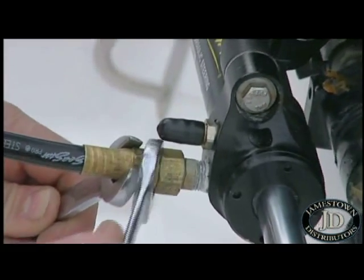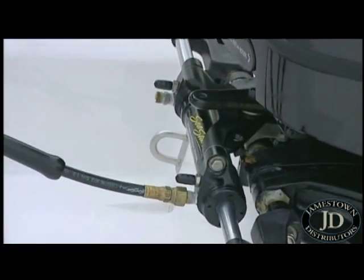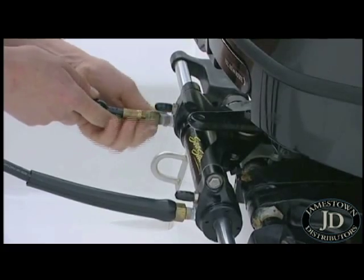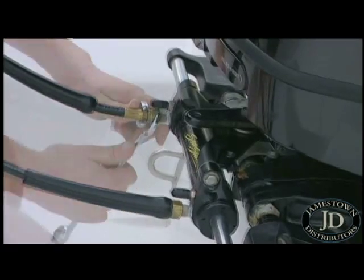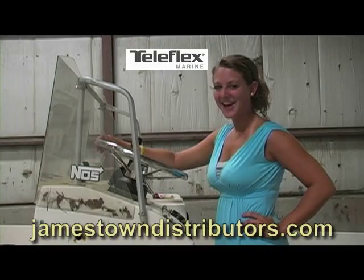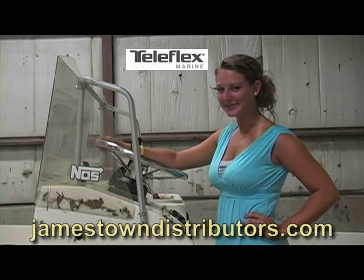Naturally, the lengths of hoses required will vary depending on the mounting position of the Power Assist unit. You can find the Seastar Power Assist steering system and other great Teleflex products at JamestownDistributors.com.